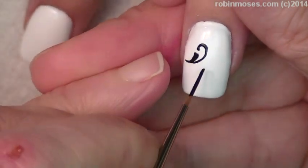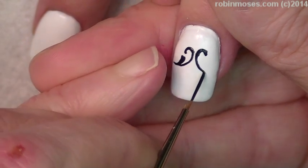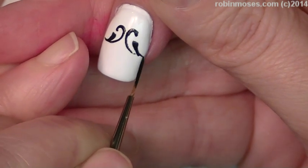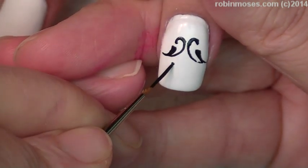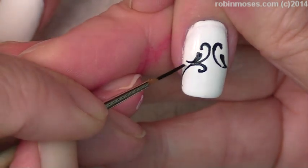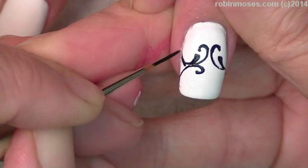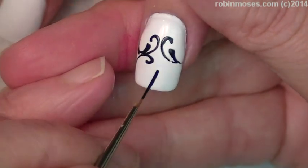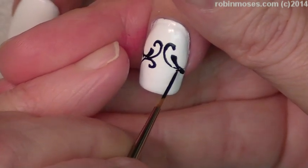We make an imaginary line right down the center of the nail with our mind and then we do as close to a mirror image as we can. The Dazzle Dry sometimes will pool up and bead up, and that's just because there's so much pigment in this polish. If that happens to you, use a really thin clear top coat and then start painting again. You can see where it's starting to pool up right here, but I kind of like that effect and that's what I'm going for.